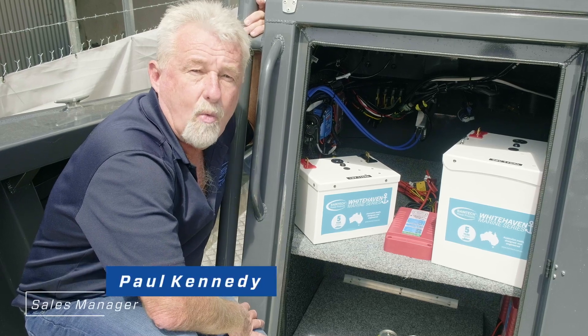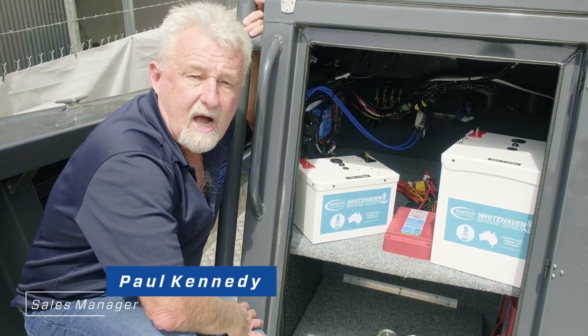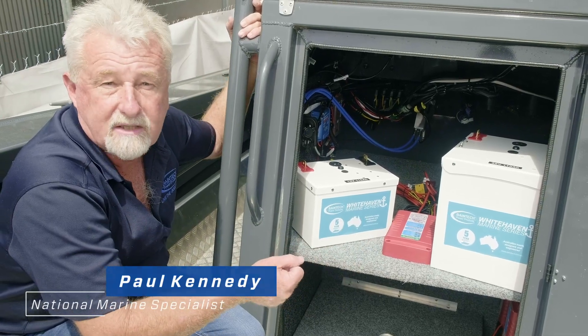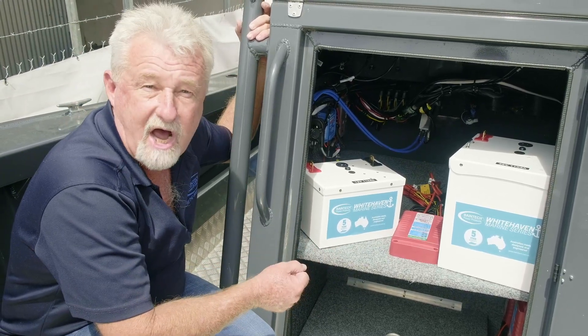Paul from Bain Tech here again. We're up at my mate's brewery, who has just fitted out a range of our lithium products, our solar panel, and our DC-DC chargers.